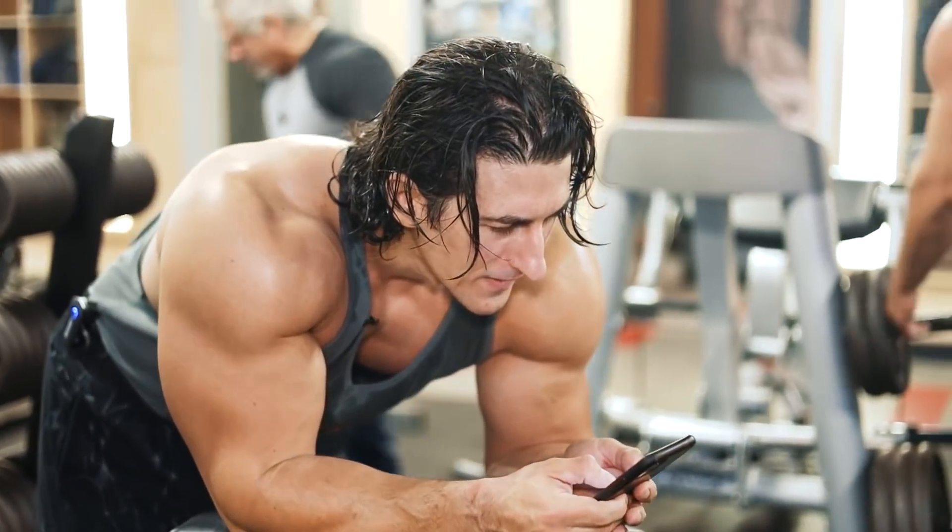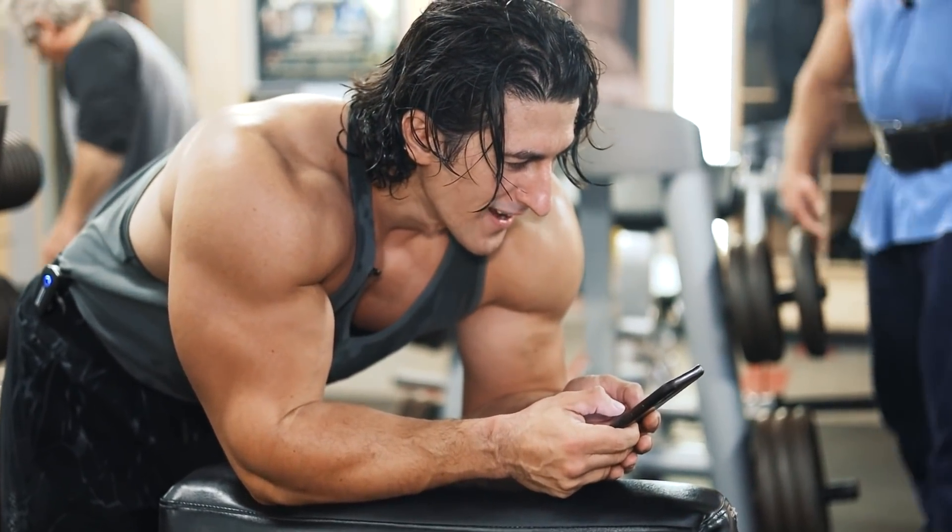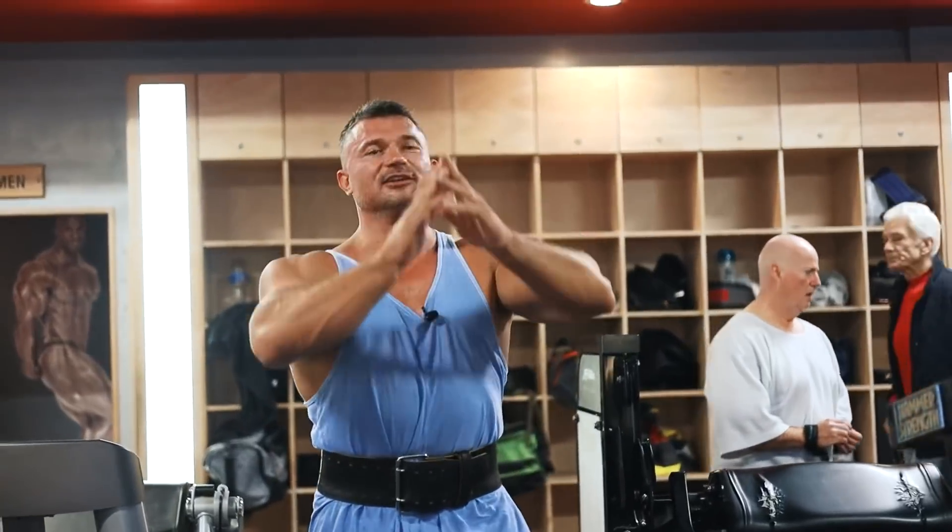Next is seated dumbbell curl — three to four sets for eight to ten reps.